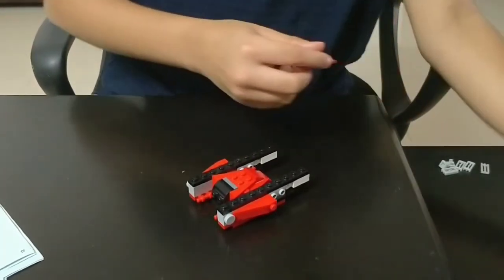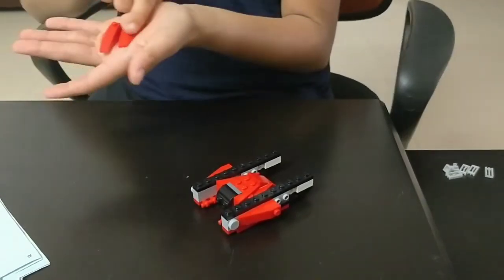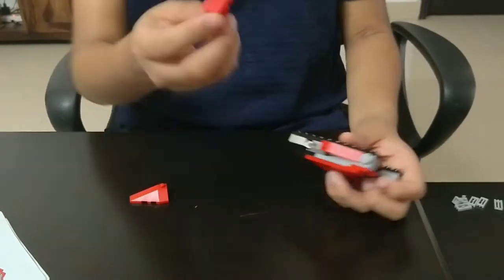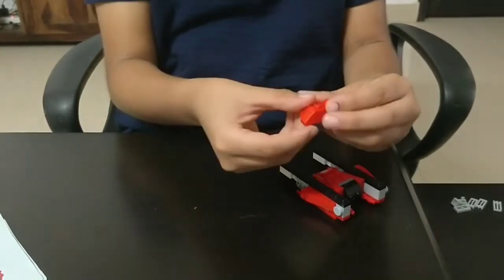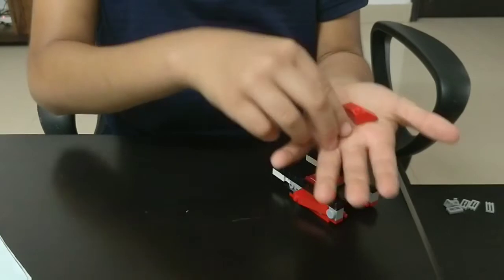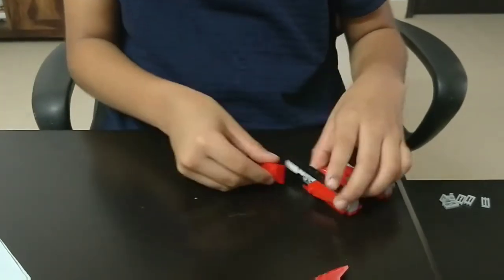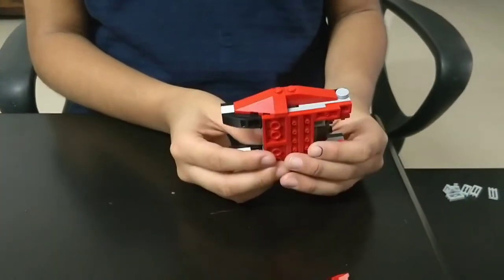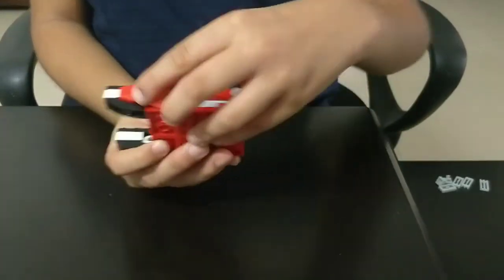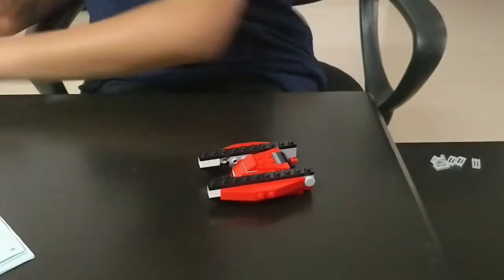The 20th step: you need these kind of pieces which are triangular but also inclined from one side. They are given as right and left. Take the left piece and place it on the left side like this. Now it looks like this. The right side like this. The inclined part should be down at the bottom part. The 24th step: you need 2 of these pieces which have 1 holding block. Place them at these 2 blocks so that no blocks of the red piece are visible.